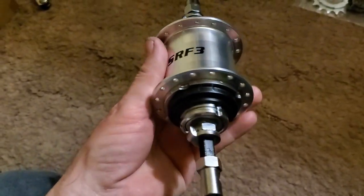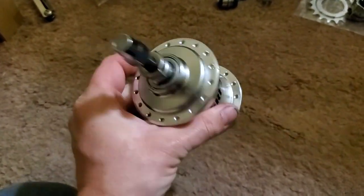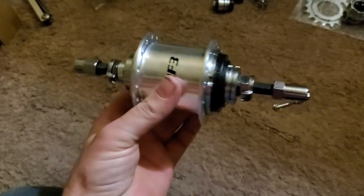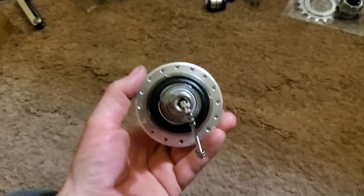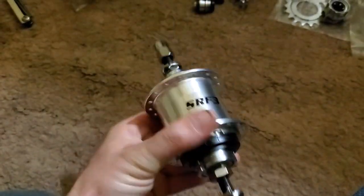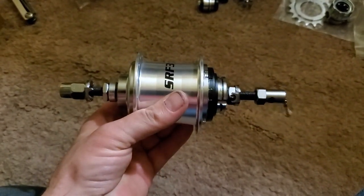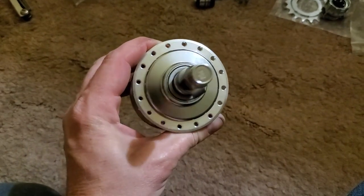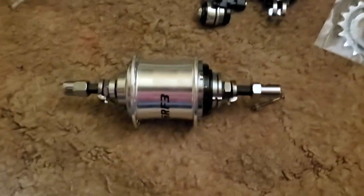This is also a 32-hole hub, which is pretty nice to have — those two different hole patterns, 32 and 36, because you might just want to relace a rim you already have on your bike. Most of the larger wheels like 700c are 32-hole, but BMX wheels are always like 36-hole, so it's actually easier just to get this hub and run it anyway.